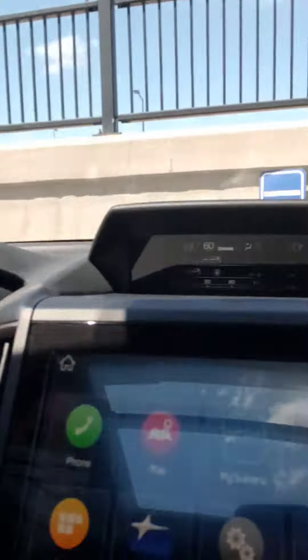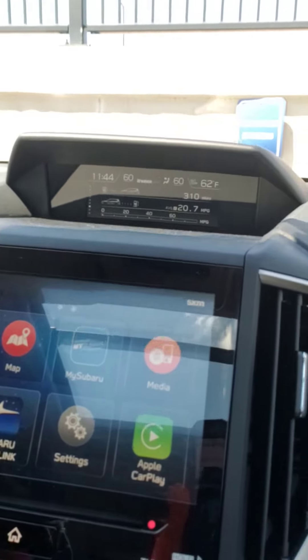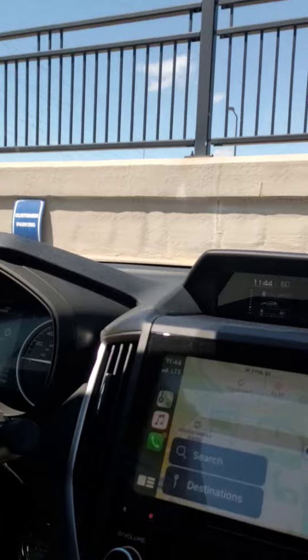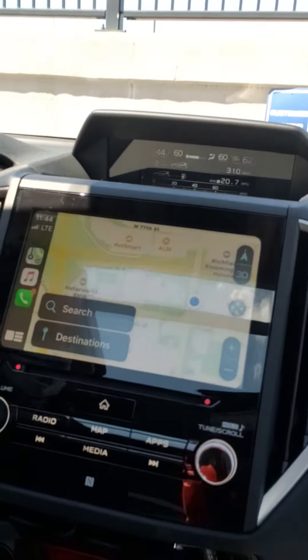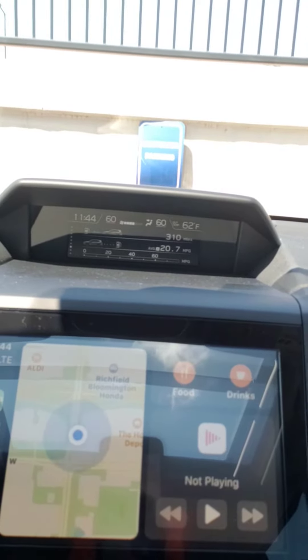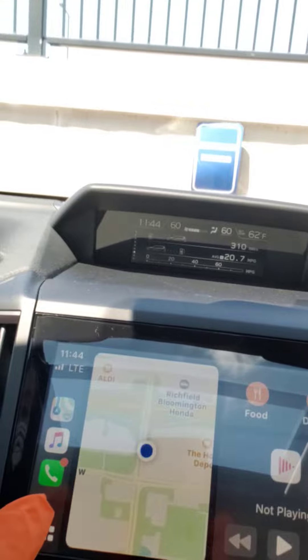And then on the touch screen of the vehicle you're going to see Apple CarPlay. You're going to click on it and then you'll see that automatically the maps come up. Down here there's a little menu that brings you to a multi-view where you can see whatever is playing, and also your navigation.